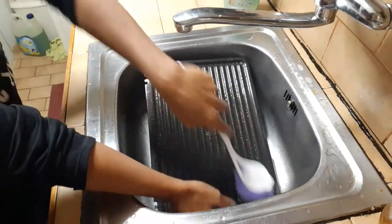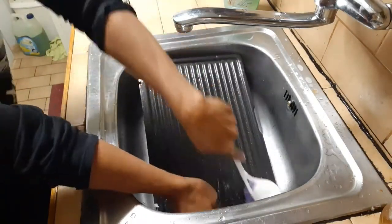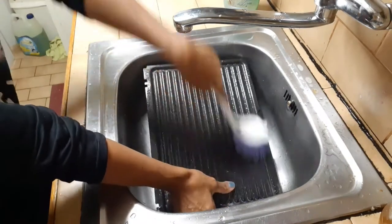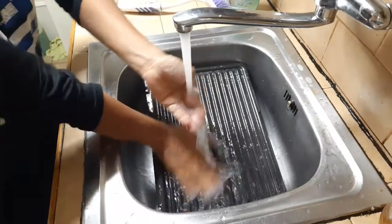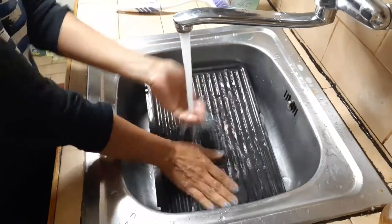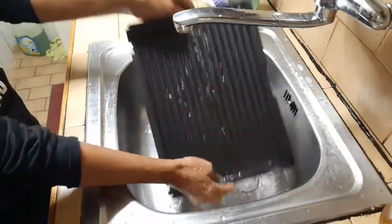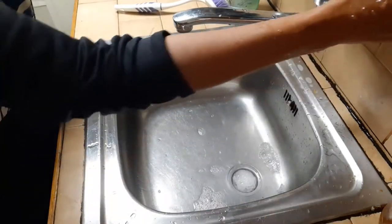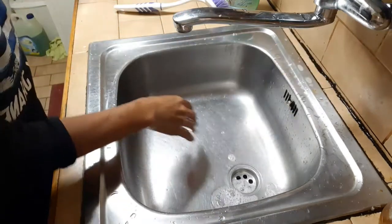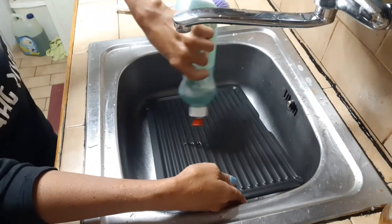Scrub all around it until you see no more dirt, oil, or any grease. Let's rinse it with lukewarm water — rinse it very well — and leave it aside to drain and dry. Let's do the second part of the metal: pour some liquid soap.